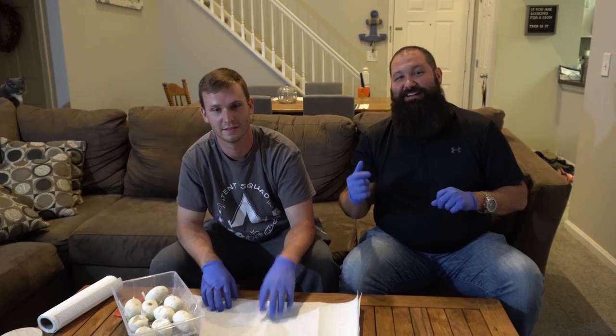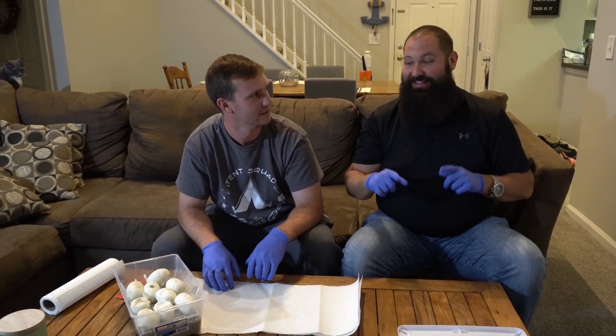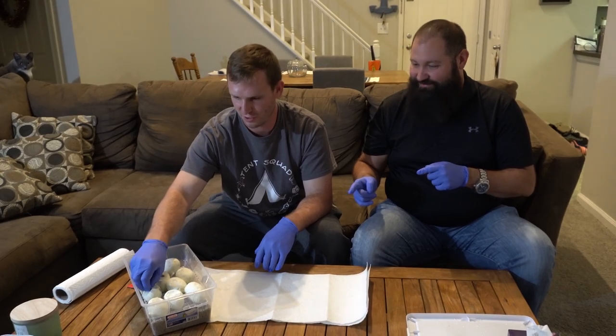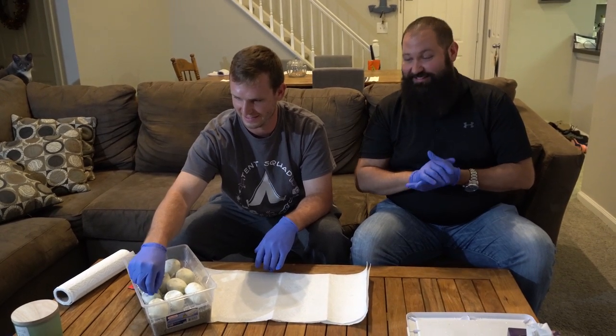All right, we're over at Matt Cleaver's. I know a lot of times we have him at our house, but he's cutting a clutch of eggs. Is this your first one of the season? First and only of the season.